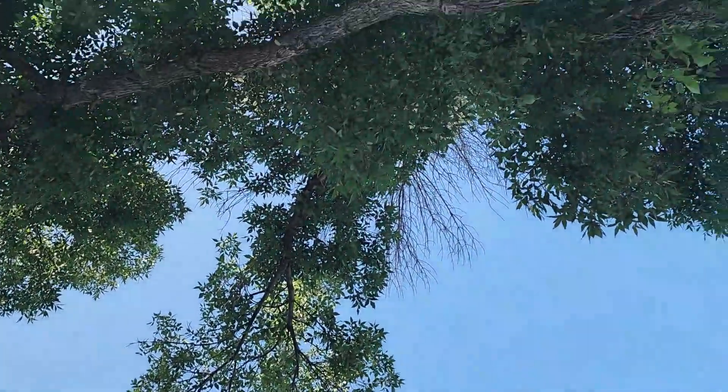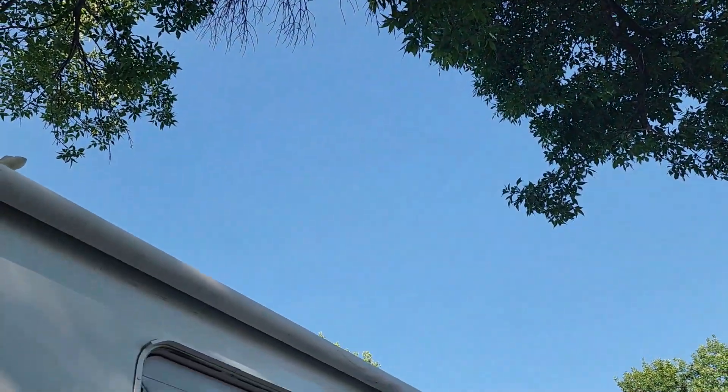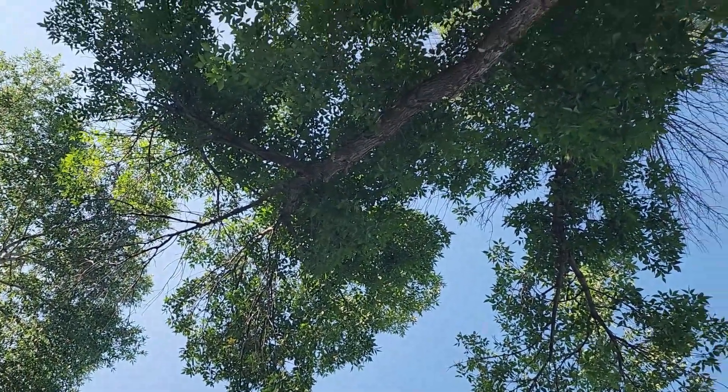That would explain why my satellite's not working. We've got no internet — well, sporadic internet. Satellite dishes are great up here but there's a lot of tree cover today at our new site.